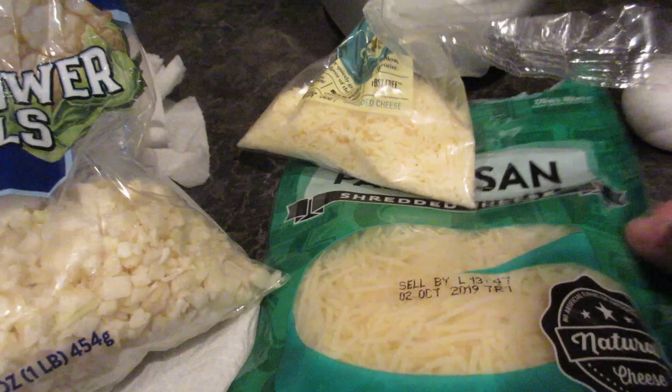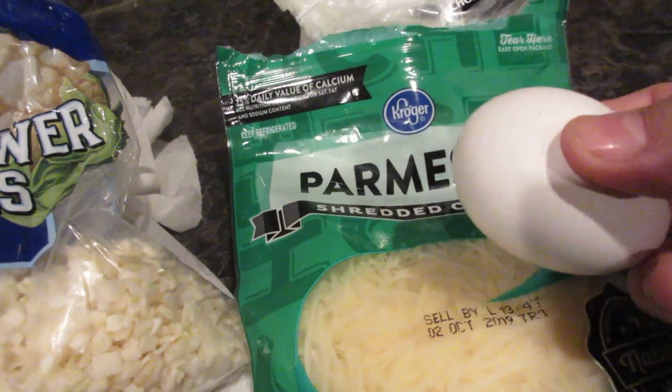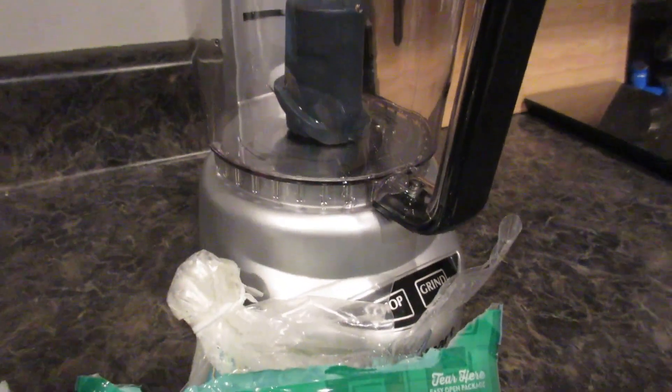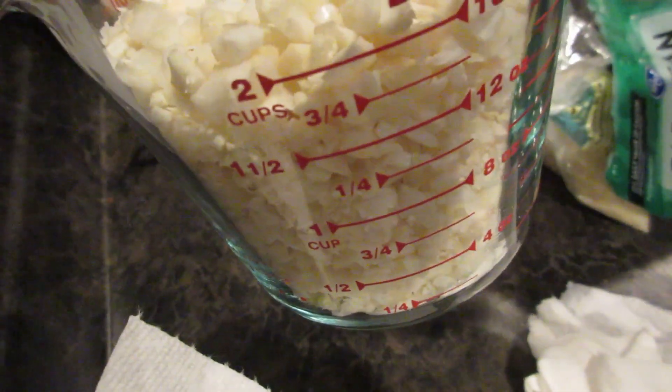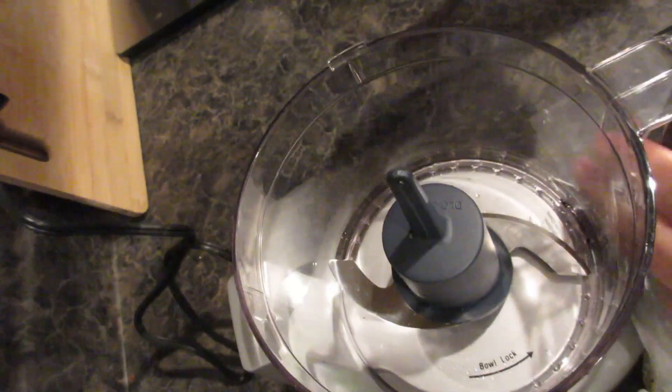I have two different types of parmesan — the longer kind and a finer one — and you'll also need one egg. In the food processor you're going to use two cups of cauliflower and grind it up finely.